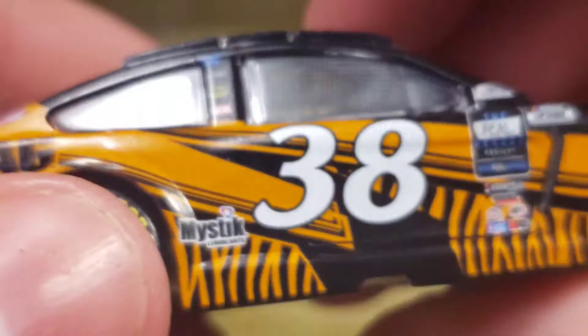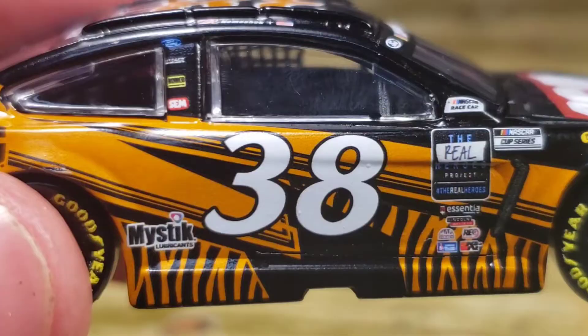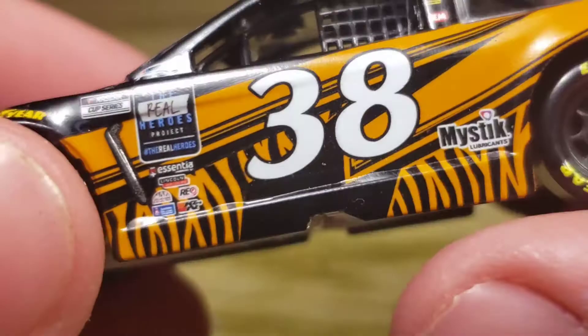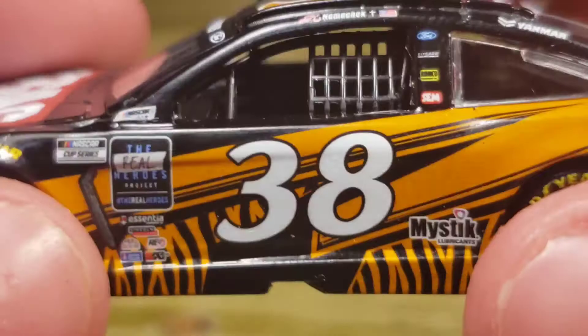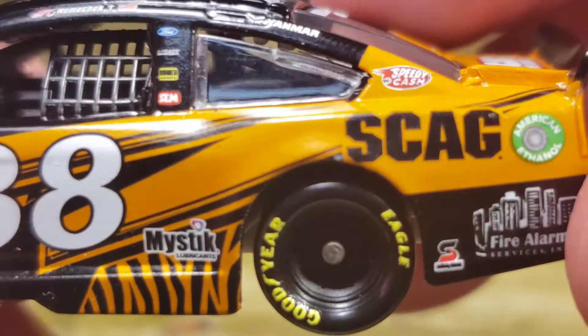You've got the 38 there but it looks a little crooked — it is definitely off-center for sure. The other side does kind of look the same but not as much, so I can't really tell if it's supposed to be that way or if it's something Lionel did, or if that's the actual paint scheme. I'll have to take a look back at the actual paint scheme that ran in the races and see what was actually going on there.